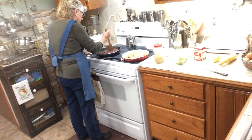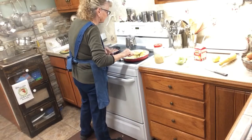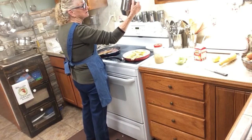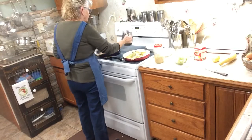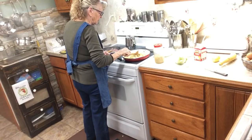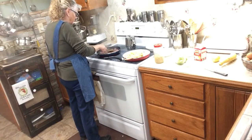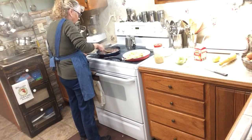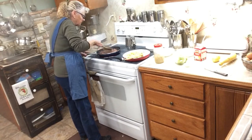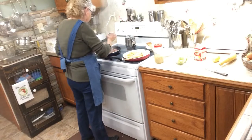I'm just going to brown this hamburger until it looks like it's done. I'll go ahead and get this stuff cooking. I put my bacon grease in a little pitcher, so I just pour that in when I need it. So that's my bacon grease in there now. I always try to make anything I can as easy as I can. We're cooking this hamburger until it's about done. I've already salted this a little bit — I don't want to salt it too much.